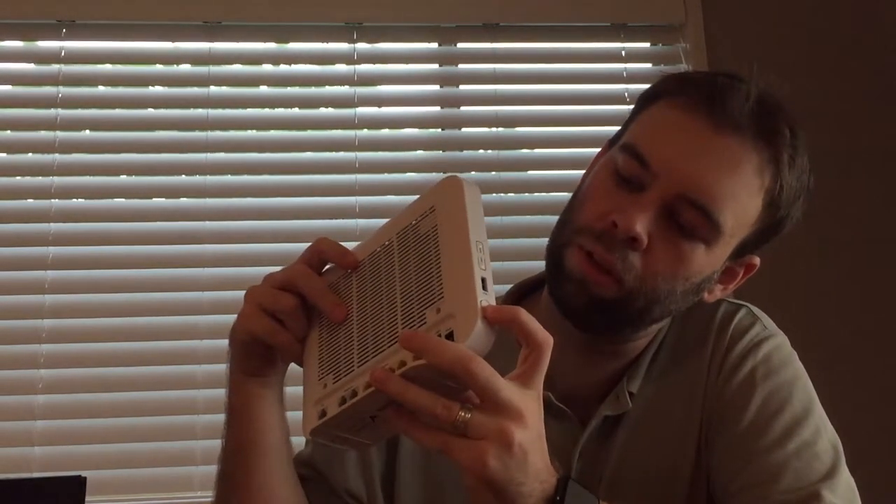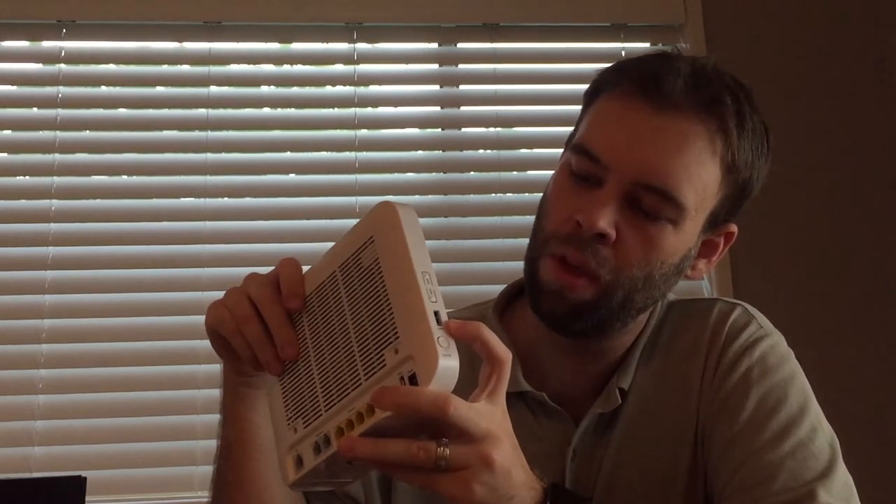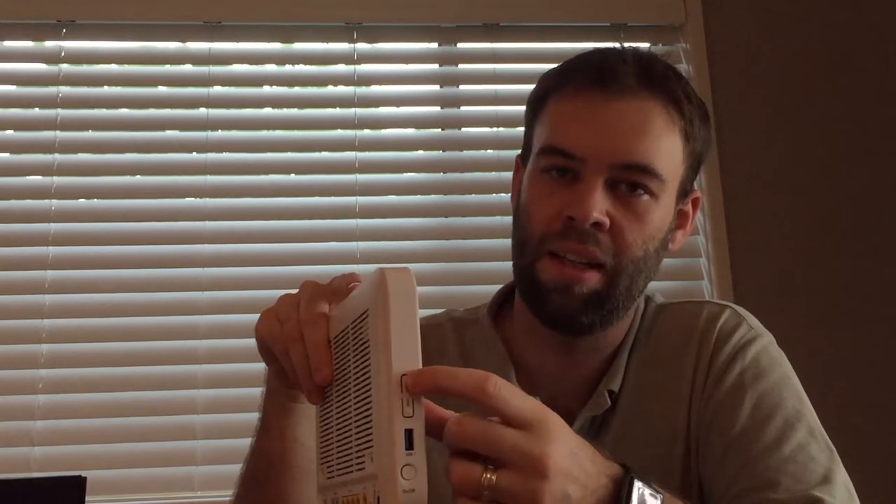Having a look at it, we've got our power, DSL, internet, and WAN indicators on the right. Then our four ethernet ports, Wi-Fi and WPS indicators, our two USB port indicators, and our two telephone port indicators. We have our power button, our first USB port, and our Wi-Fi and WPS buttons, so you can turn Wi-Fi on and off just with the press of a button.